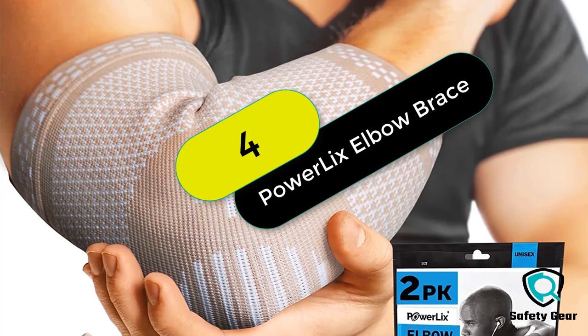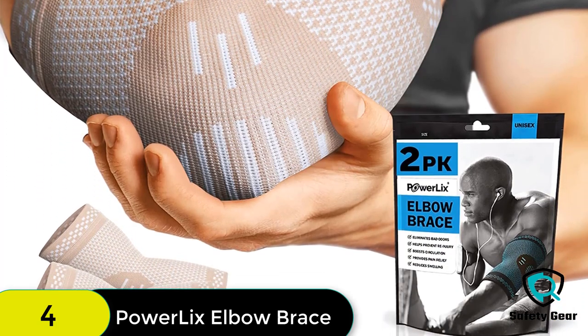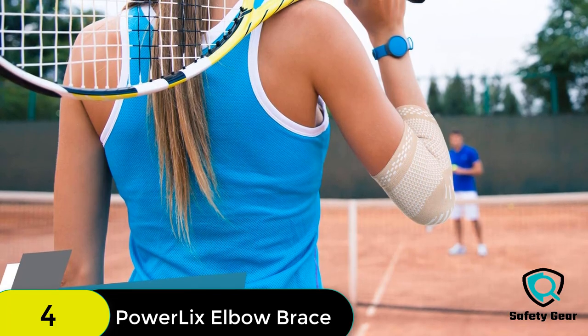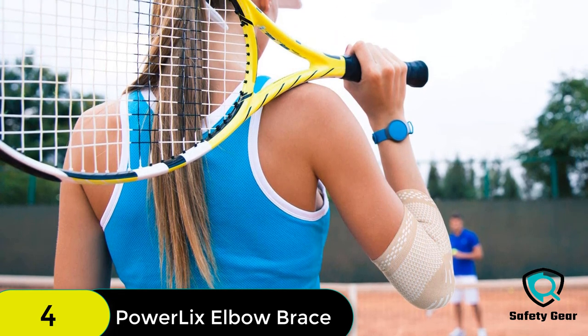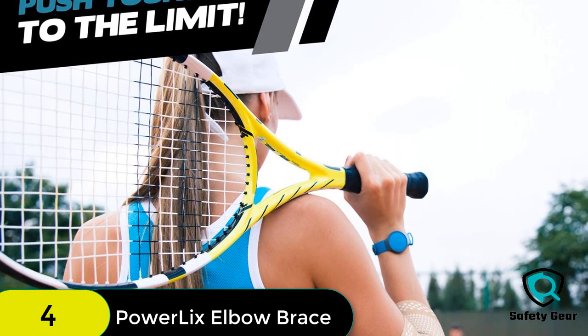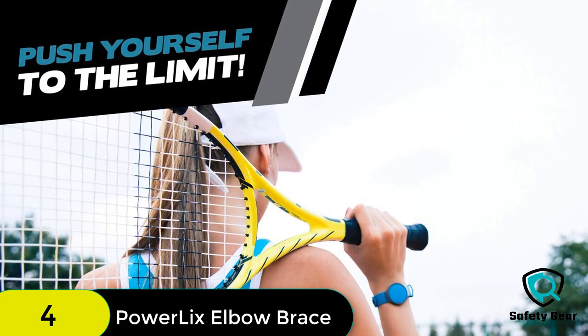At number 4 on our list, we have the Powerlix elbow brace compression support. These elbow supports are designed to help athletes perform better by providing extra support and keeping the elbows stable during intense activities. These elbow sleeves are made of stretchy material that allows the arms to move freely but keeps the elbows in place. They're comfortable, easy to wear, and won't cause itching or excessive sweating.